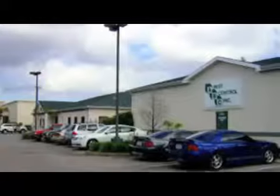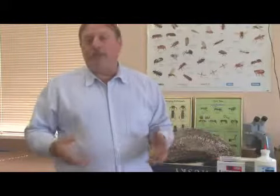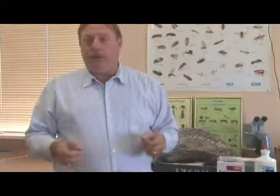We get a lot of questions on how to kill sugar ants. A lot of people don't know what type of ant they are, so because they see them around their sweets and things inside the home, they refer to them as sugar ants.